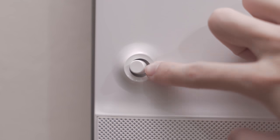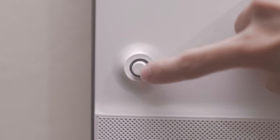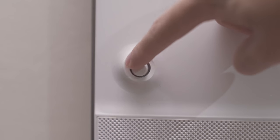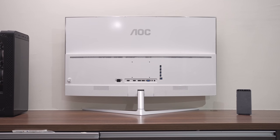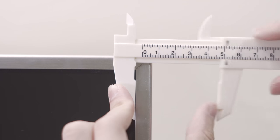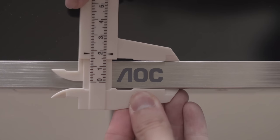The joystick control is located on the back right side, which helps navigate through the on-screen menu. I find this approach to be much faster than the multi-button approach. I don't usually like glossy finish, but the white gloss finish on the back is really beautiful, whereas the bezels are all metal finish. The thickness of the monitor is 0.9 cm, the bezel sides are 1 cm wide and the bottom bezel is 1.9 cm.